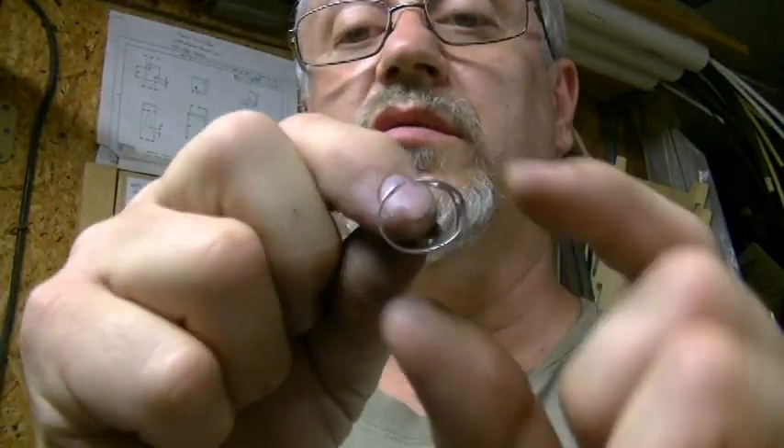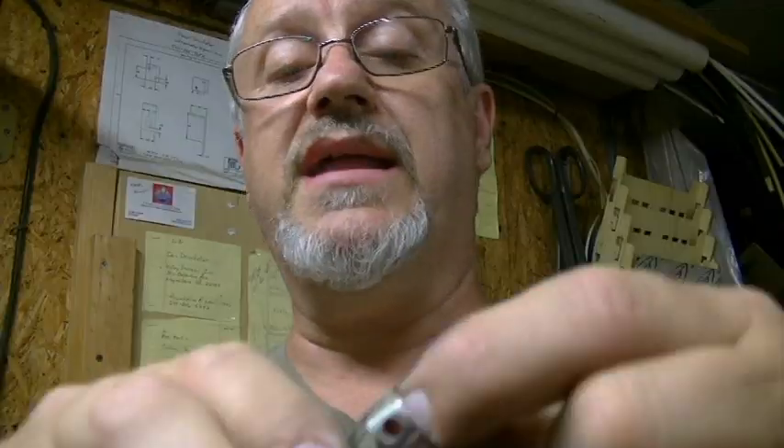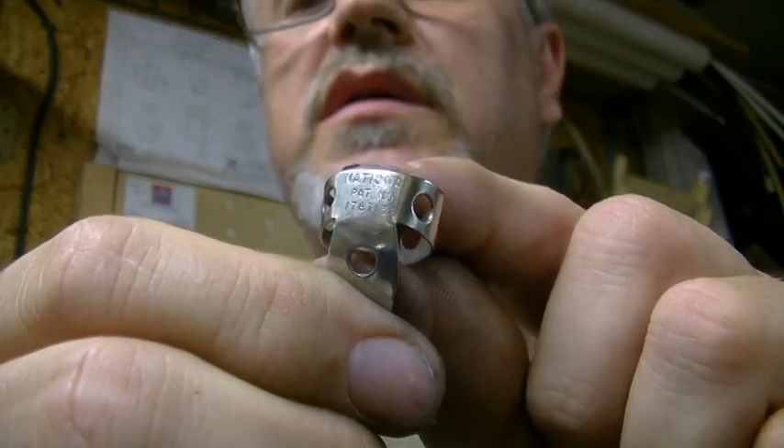When you go back before that, you had ones that were a little more refined — all the edges were buffed around the edges, and you can see in the patent number there's a number eight. If you'll notice there's a circle over a circle — those are referred to as round eights. The ones before that, which go way back in time, were referred to as oval eights.